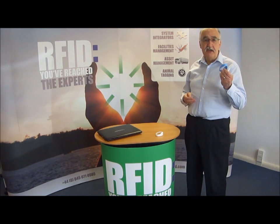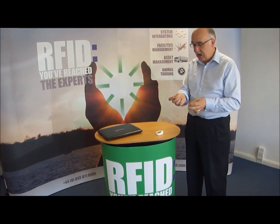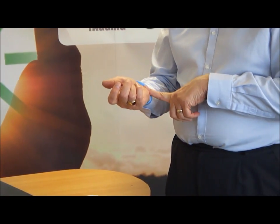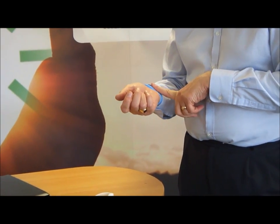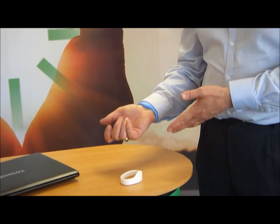It's very easy for the user to use — just simply slips onto the wrist and can be fitted fairly comfortably. We make these available in a number of sizes for adults and for children as well, so they're very easy to use.